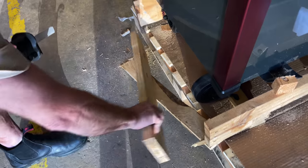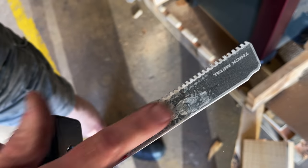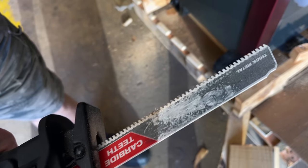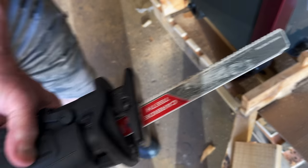Man, that blade just laughed at those nails. Show that blade — this is the Torch. It says Torch right on it. Took her and done it. Thick metal, carbide blades. That's a bad dude right there.